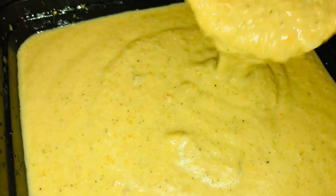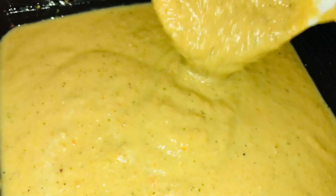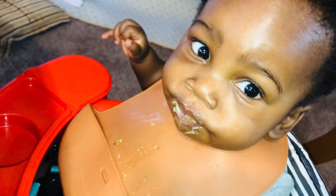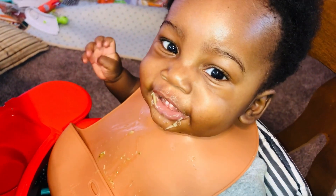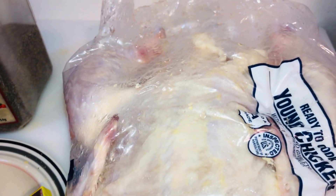Hello family, today we're going to be preparing one pot of chicken soup for babies. It's a very delicious meal that babies are going to love, and it is a meal that the whole family can enjoy too.